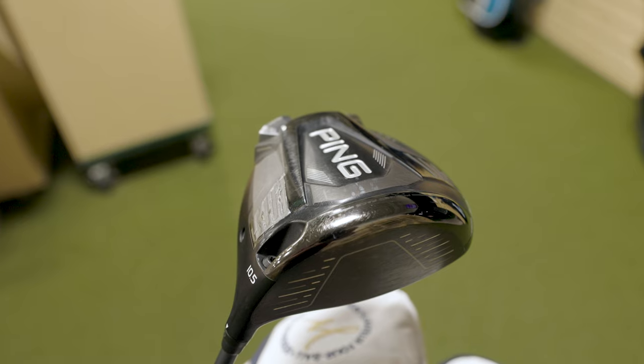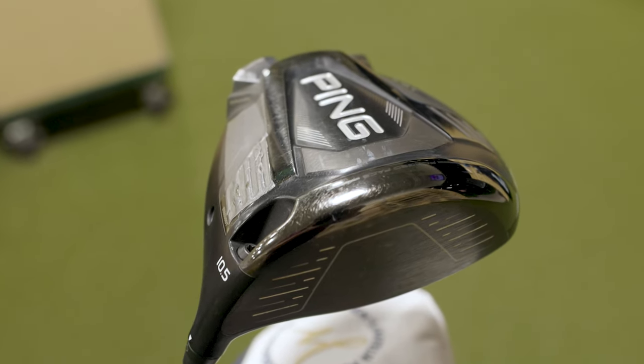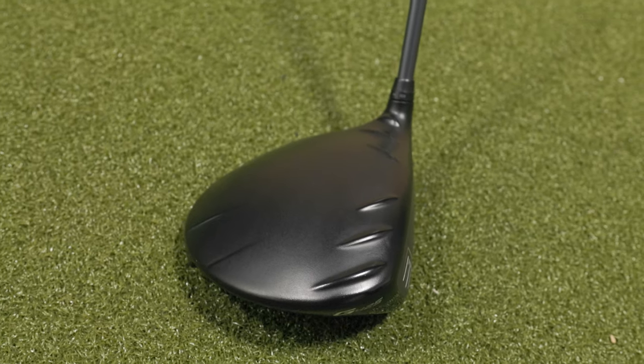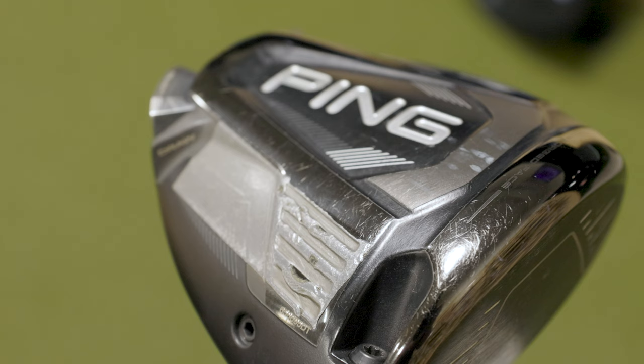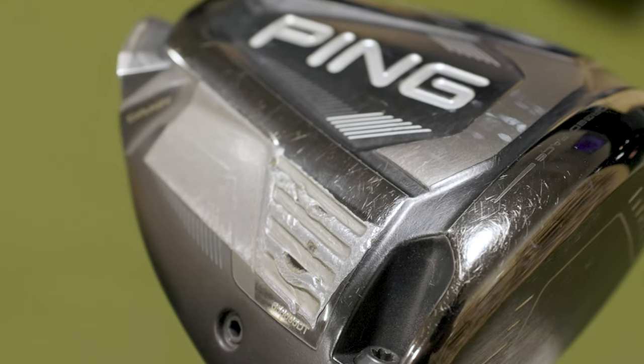I play the 10.5 degree Ping G425 Max LST, but I have it set to the highest loft it can go, which I believe is 12 degrees. I also have the back weight set in the draw setting with lead tape on the heel because I miss to the right. So that setup is very much geared to avoid that right side.